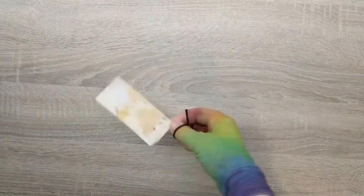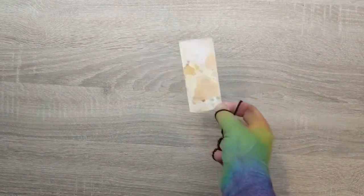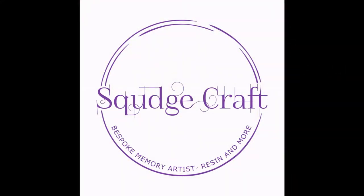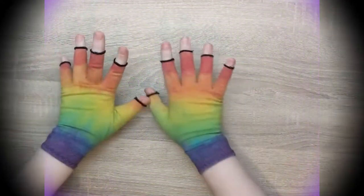Do you have leftover bits of ink splotchy paper? I'm going to show you how to make a really cool card with them today. Hey everybody, it is LJ here and today we're going to do some card making.